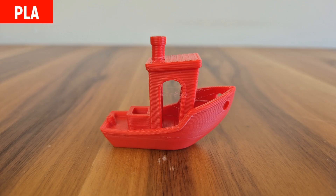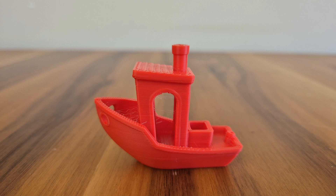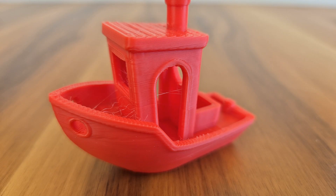We start with a benchy test. The layers are very nice. There is no sagging in unsupported areas. There is only a very slight amount of stringing — other than that, I don't see any issues. Honestly, this level of stringing can't even be considered a problem.